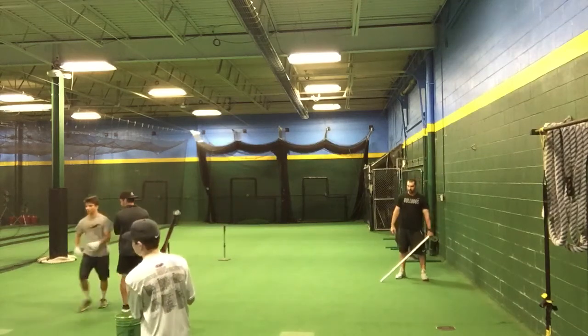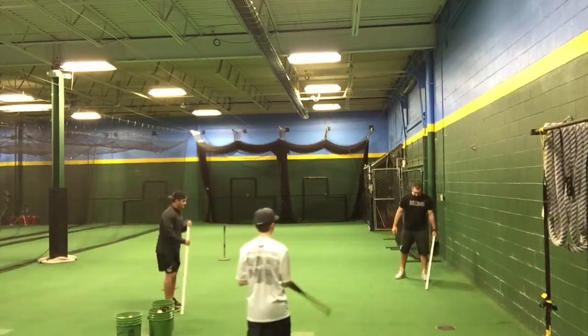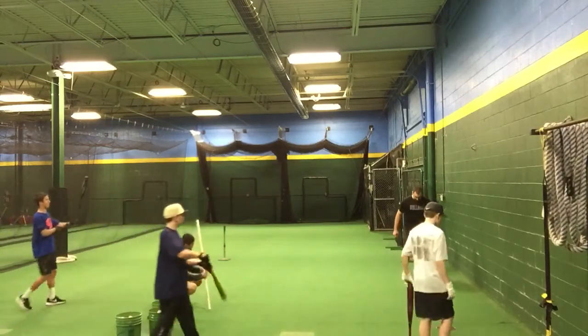All right, grab your bats, come on over here. Here's a goofy one for us. We've been playing around with this a little bit and want to try and see what you guys think.